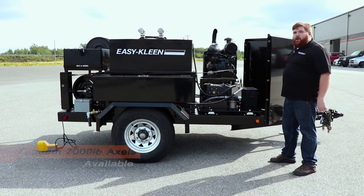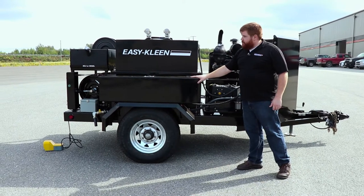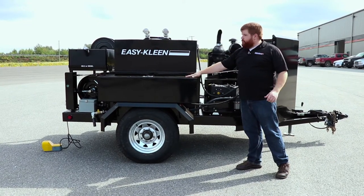So this unit is a nice little compact design. We have our toolbox, so we utilize our space here, so we can carry our spare tools, hose, nozzles.